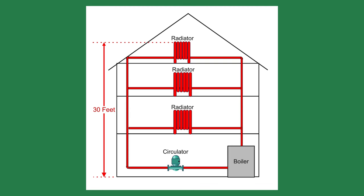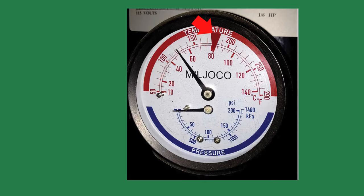After venting the air, check the system pressure because it's probably dropped. Some tridicators have a movable arrow, which I set for the desired system pressure — in this case, 17 psi.